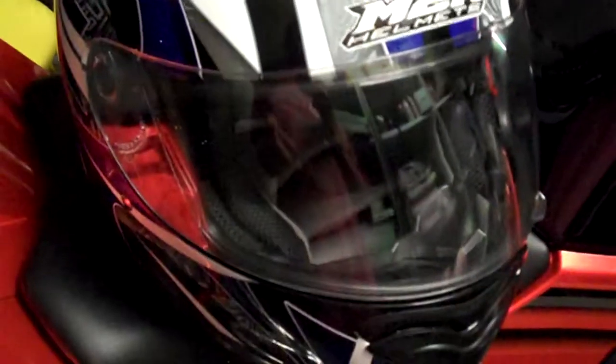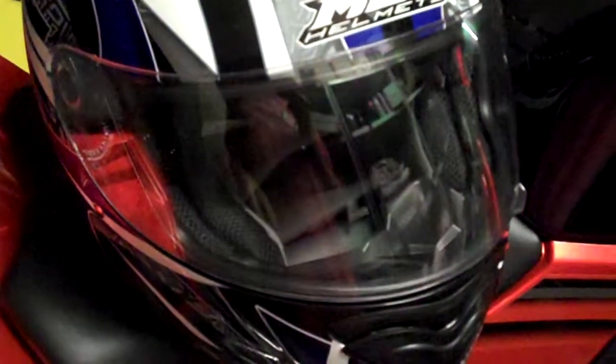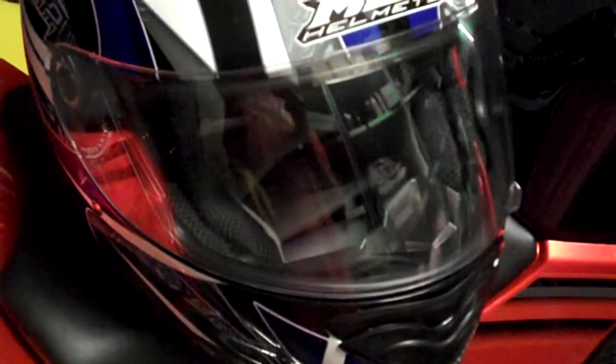Another good thing I can say about it is when you're going to do shoulder checks, I can actually see a lot more down the road than I could with my old helmet. There's plenty of space to see down the road. Good little helmet — I quite like it.